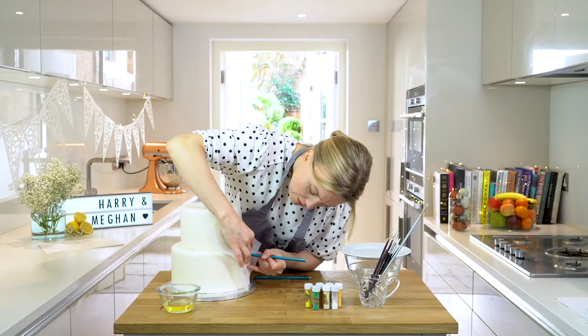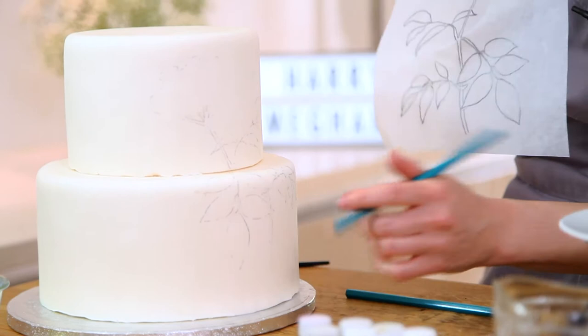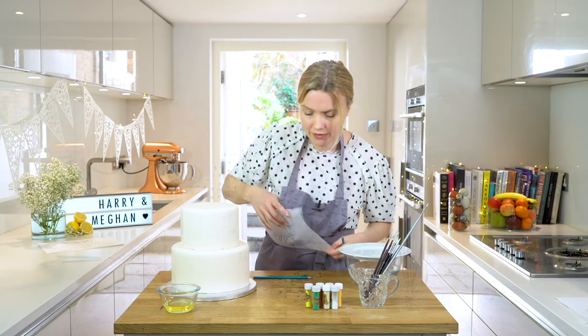I'm just coming to the end of my template now, so once that main design is on there you can see you've got a lovely, very faint outline of your shape, which is going to enable me to fill that in. I'm just going to continue around, adding some different sizes in different directions to kind of cover the front of the cake.